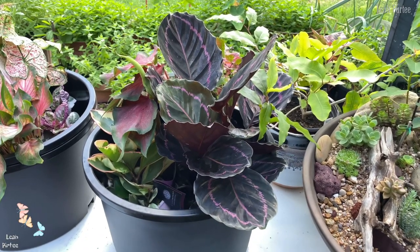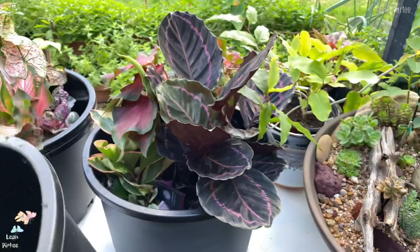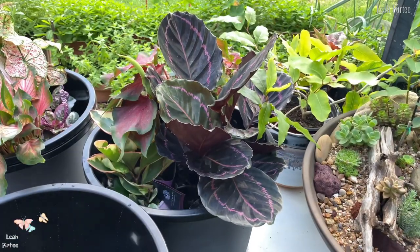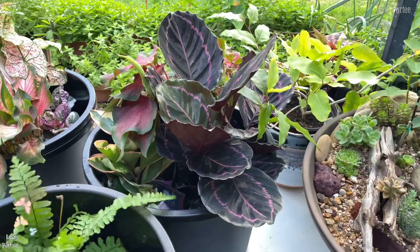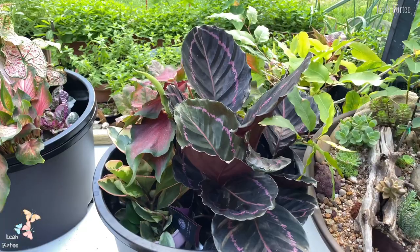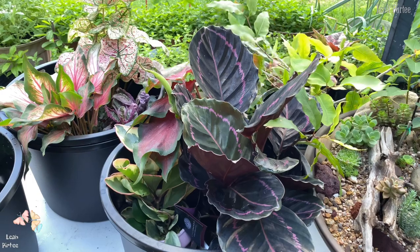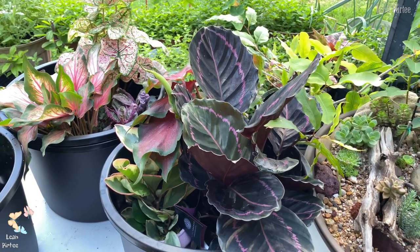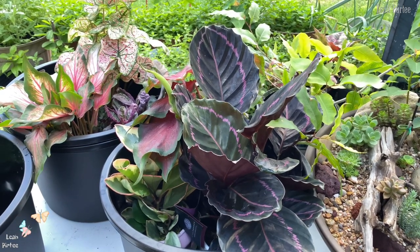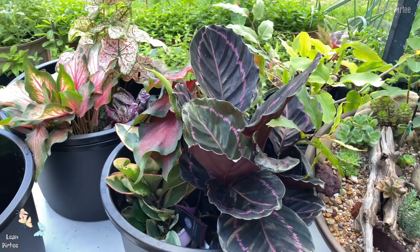I have another pot — I bought five of these pots, they cost six dollars each. Everything here in the United States, the prices went up because of, you know — I'm not going to say it here because I might not be allowed to say it. Anyway, that's one of the plants and here's the next one.